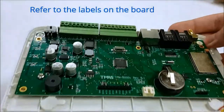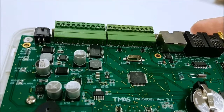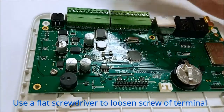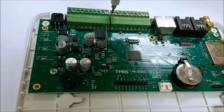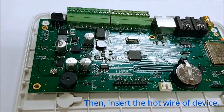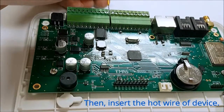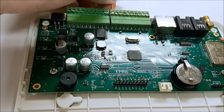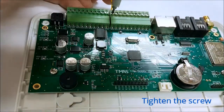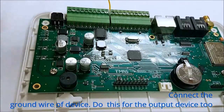You can connect your input device to any digital input. To check for the I/O terminals, refer to the labels on the board. Use a flat screwdriver to loosen the screw of the terminal you want to connect to. Then insert the hot wire of your device. Finally, tighten the screw. Connect the ground wire of your input device to the ground terminal, and do this for the output device too.